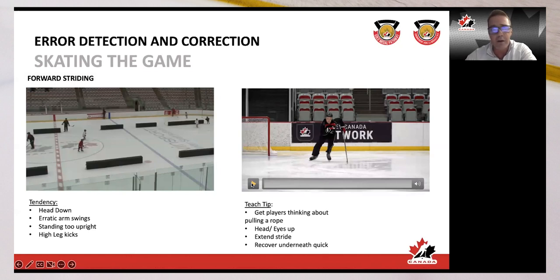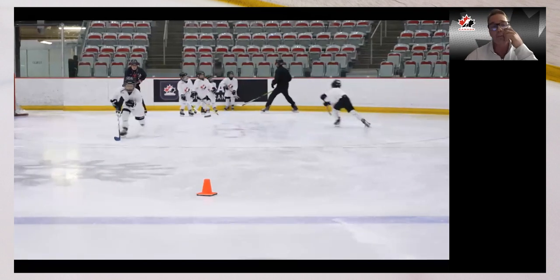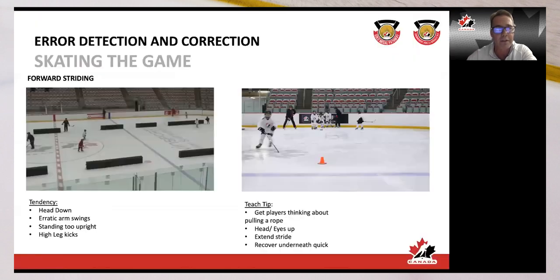Think about your arm swing — it counterbalances and gives you torque. We sometimes call it 'pulling the rope': your arms should come to midline, head is up, you're striding out not back, and the faster you can recover the better. This boy's doing a pretty good job — good arm swing, a little wide tracking but that's what you'll see from the best U7/U9 players. Erratic arm swing, high leg kicks, and standing too upright are things you can address at weekend showcases.